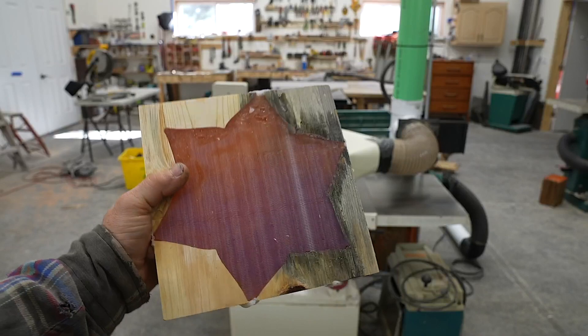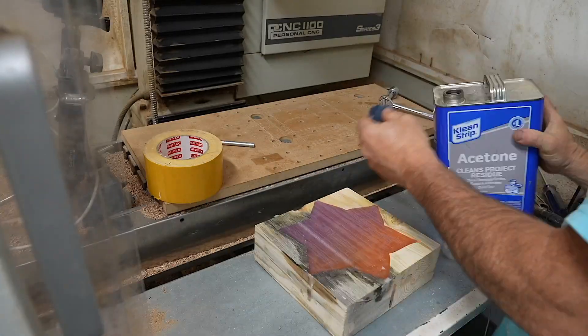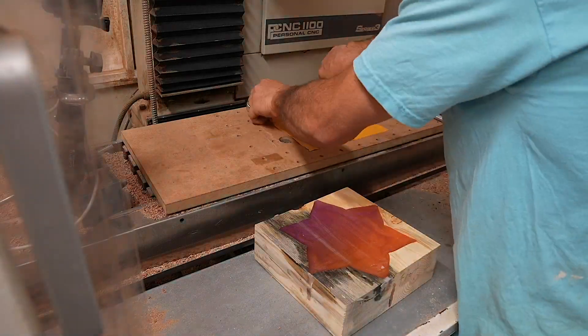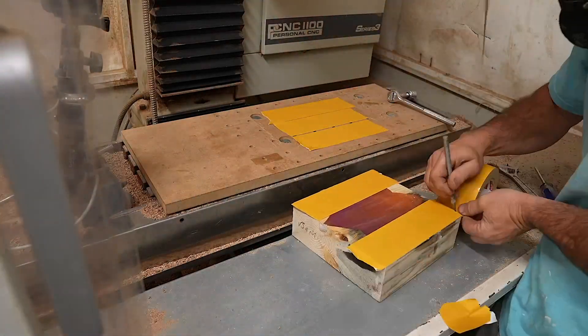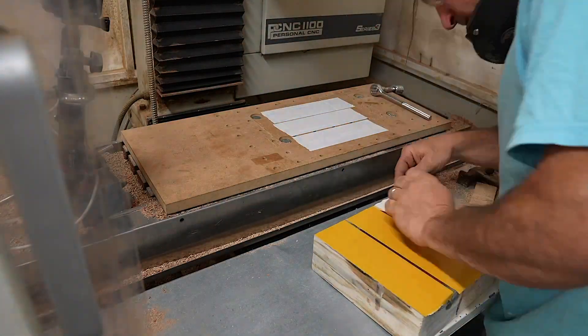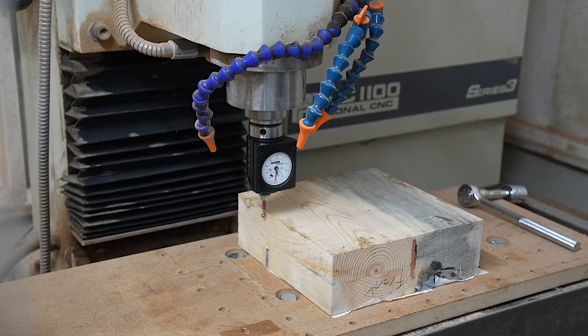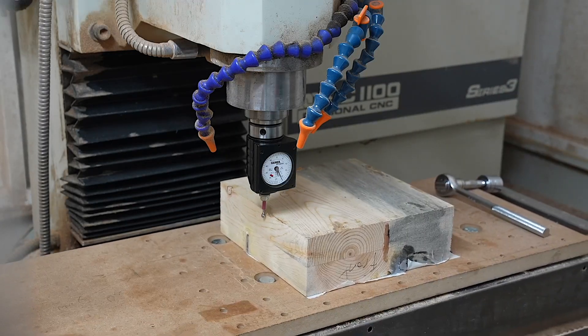Once the epoxy cured I put it back in the planer to get back to the original stock height. There are so many ways to hold down your workpiece to the work table — here I'm trying double-sided tape to see how it works. It sticks down really well but it's incredibly hard to remove, and indicating it in is also more difficult, so I just loosened my spoilboard table and tapped it to indicate it in.